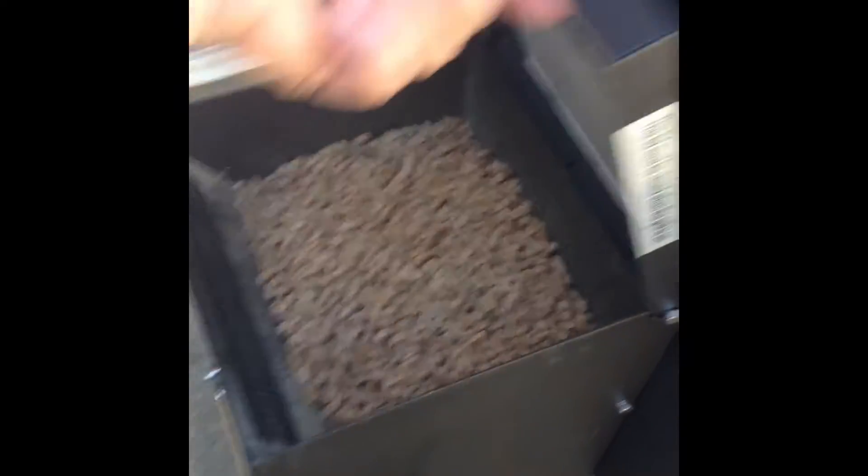You also want to check to make sure you're full of pellets — pellets.